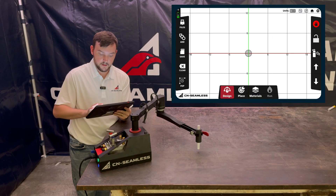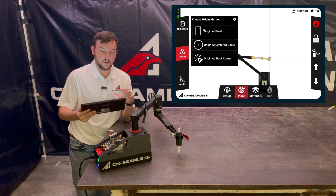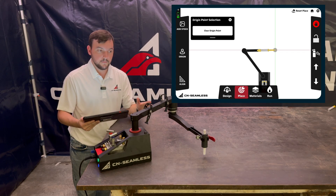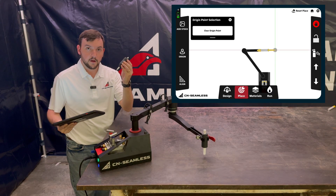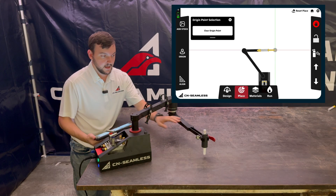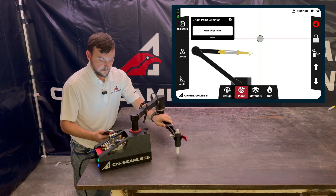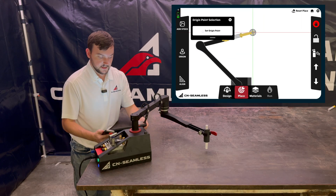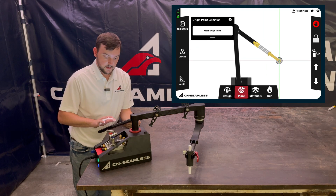Once I click 'set an origin,' there are a couple of different options. The most common one you'll use is 'origin at a point.' I'll move my arm around and say 'set origin point' there. Just like when using point-to-point, it's setting the very center point of this tool — whether that's a scribe tip, marker, or torch, it's always the center point. That locks it down in place. You can clear the origin point and set a new one just by clicking 'set,' and it locks in that new place.